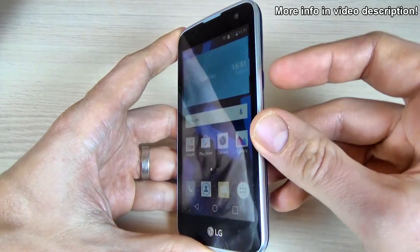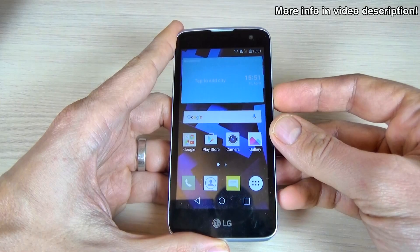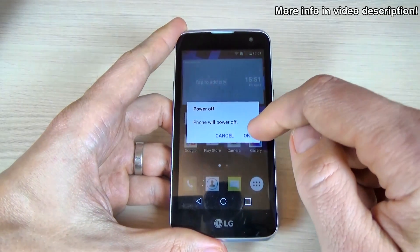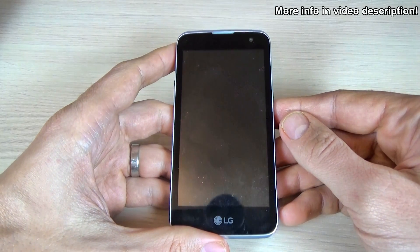To do that, the first thing you must do is power off your phone. Press the power button, click on power off, click OK, and wait until your phone powers off.